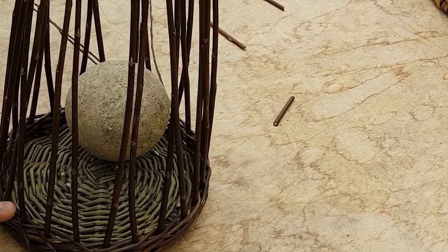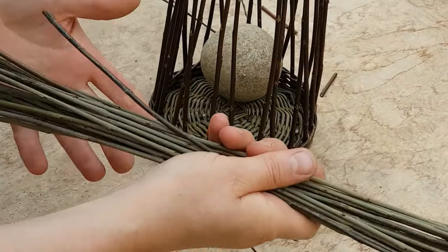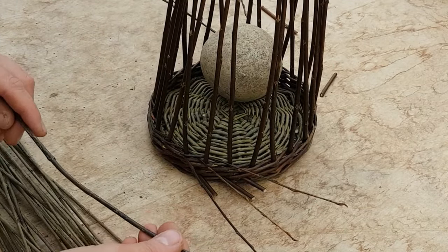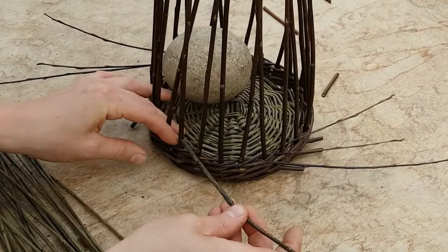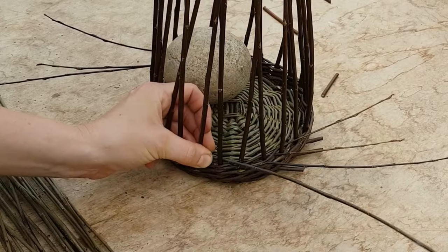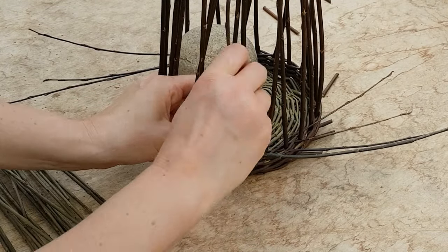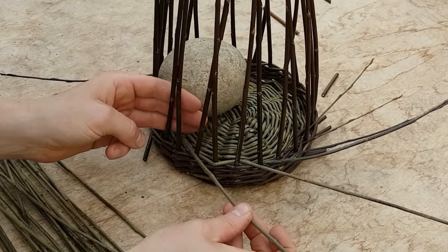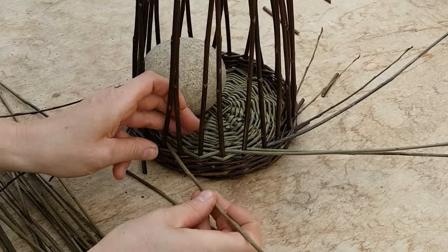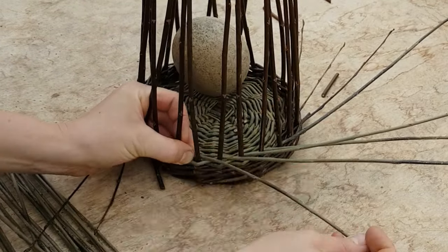I'm starting on opposite sides, so I have three weavers on each opposite side doing chasing. Now I'm finished with my wale and I'm going to start a different kind of weave called French rounding. I have 24 weavers, all made the same length by putting the tips together and evening out the butt side. You put in one weaver butt-first into any gap and weave it in front of one and behind one. Then take the second weaver one space to the left and do the same — in front of one, behind one. Repeat with the third weaver, moving left each time.